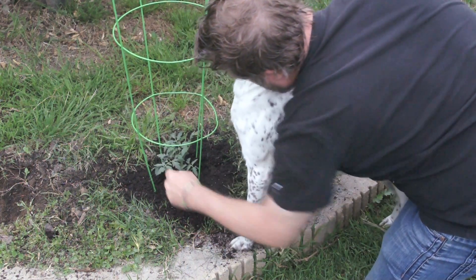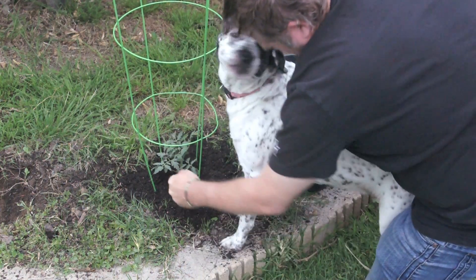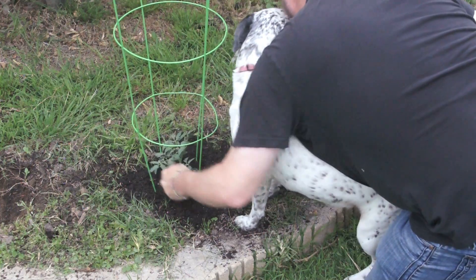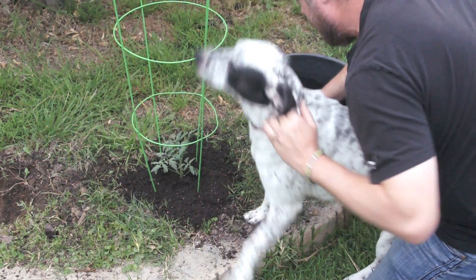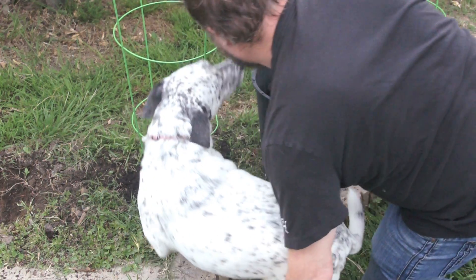Now what we're going to do is pack it down on all sides. There we go. And we're going to add just a little bit more topsoil. And that's all there is to it.